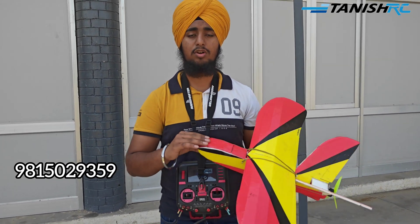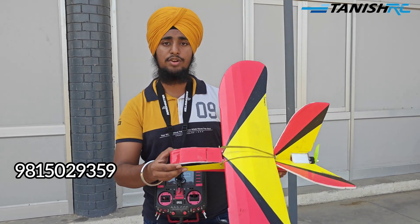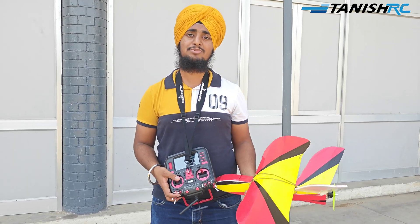If you want to buy this plane you can contact me on the given number and you will get the laser-cut parts. If you want to make your own plane you can order from Amazon.in - it's also available there and the link will be in the description. So guys, let's fly this plane now.